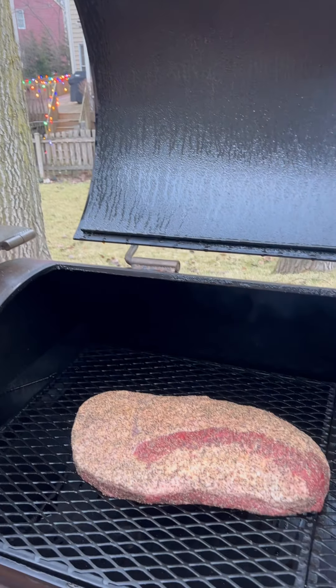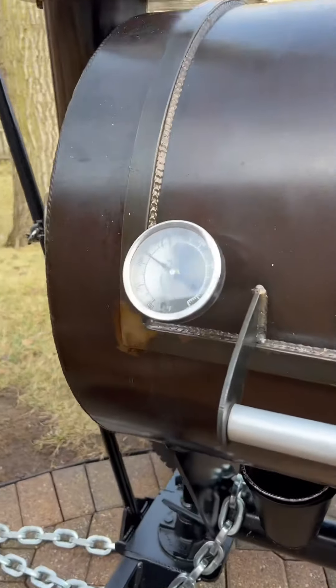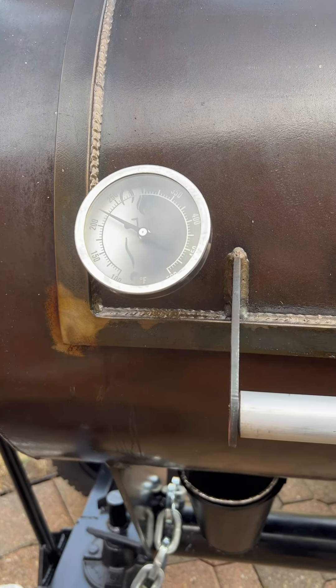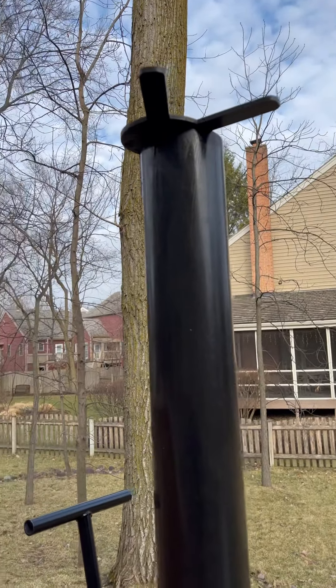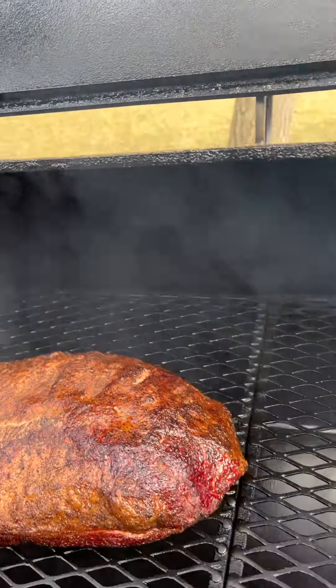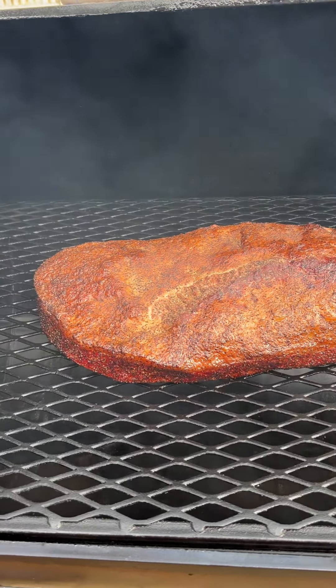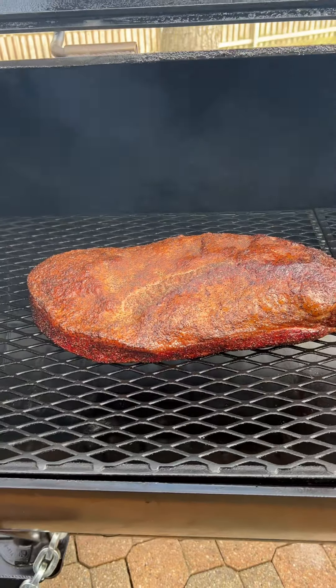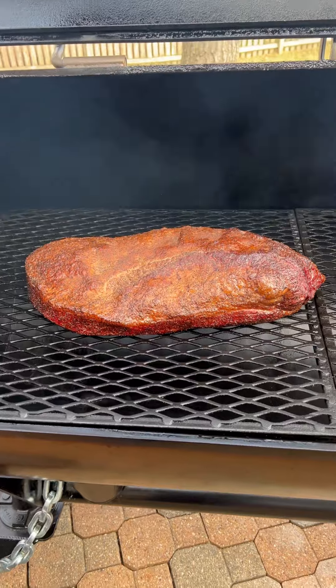You can see my damper is closed two-thirds. We're at the three-hour mark and I've been running 225°F this entire first three hours with that damper closed two-thirds. Go ahead and take a look at the brisket — you can see it's got a beautiful color, the edges aren't crispy, and it's laying extremely flat. The combination of using that damper and those lower temps will get you this look.